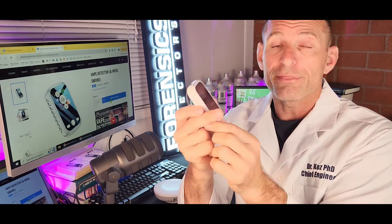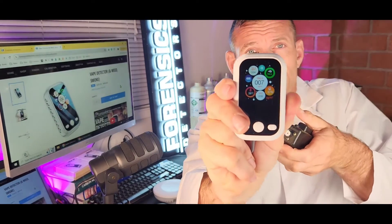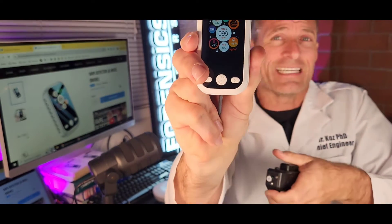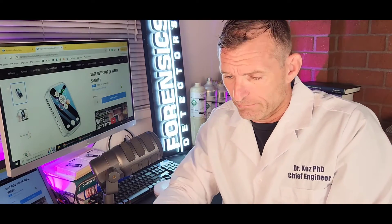It can help landlords come to some resolution amongst tenants. Look at this — it's a cigarette smoke emitter. I'm going to just pop it right there, and you will see the numbers slowly going up. It's right up to the sensor, so it's going to immediately alarm. There's no question about that. It's going to immediately alarm, and all the numbers quickly increase.